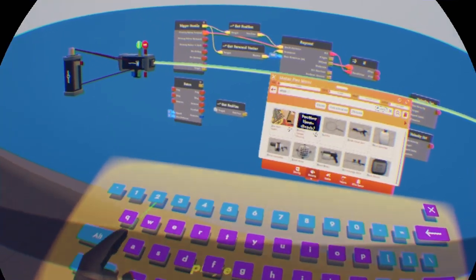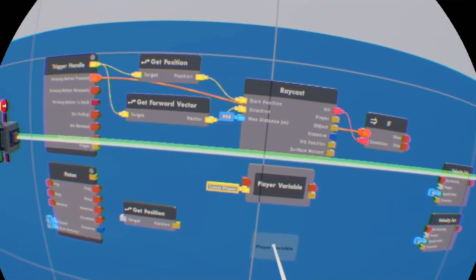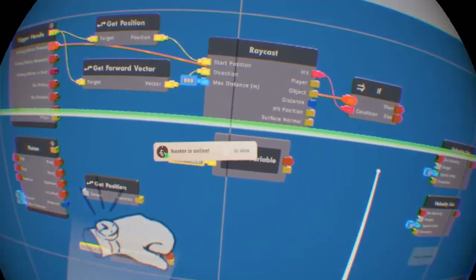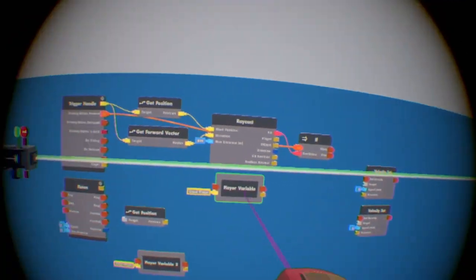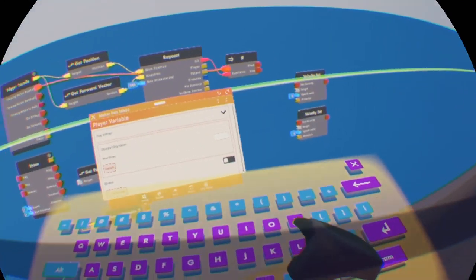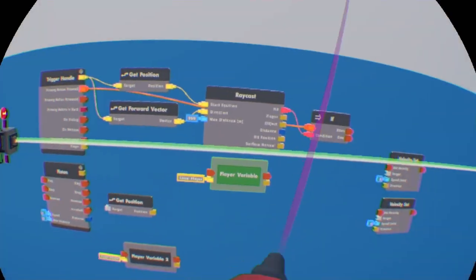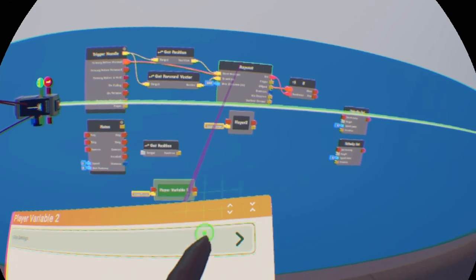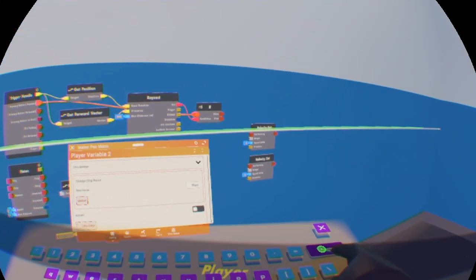After that, you want to get a player variable — get two of them. I'm going to put them as 'player two' because I already used the other variable. One of them I'm going to name 'nobody,' right here. This is going to be checking if nobody is there — basically a null check.